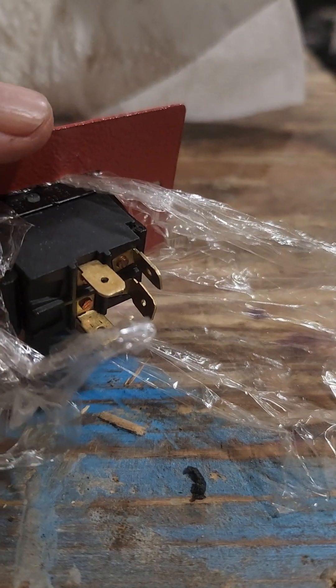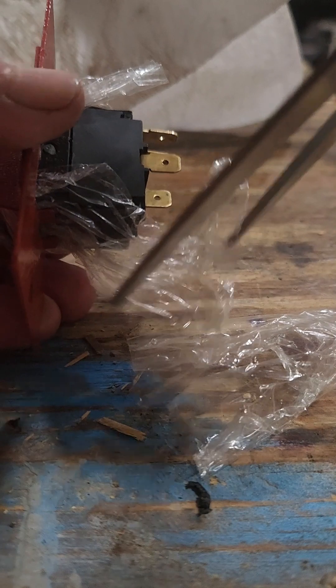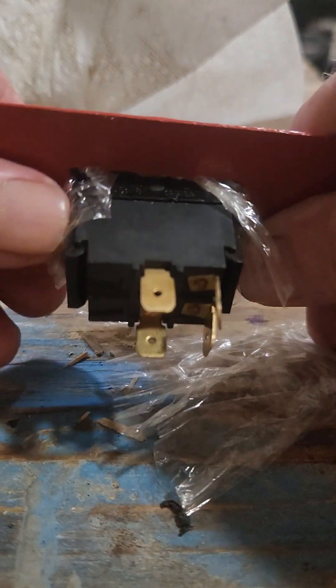You trim off this excess plastic so that it's not in the way. Then you just reinstall the switch and you're good to go.